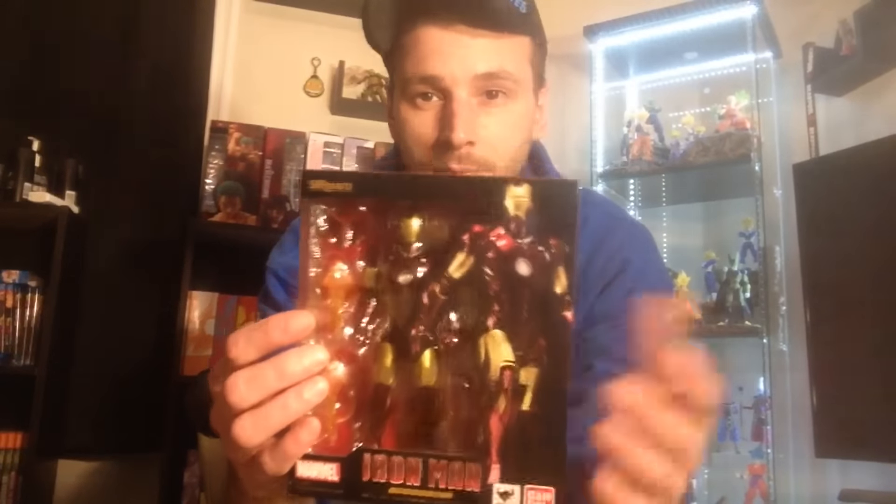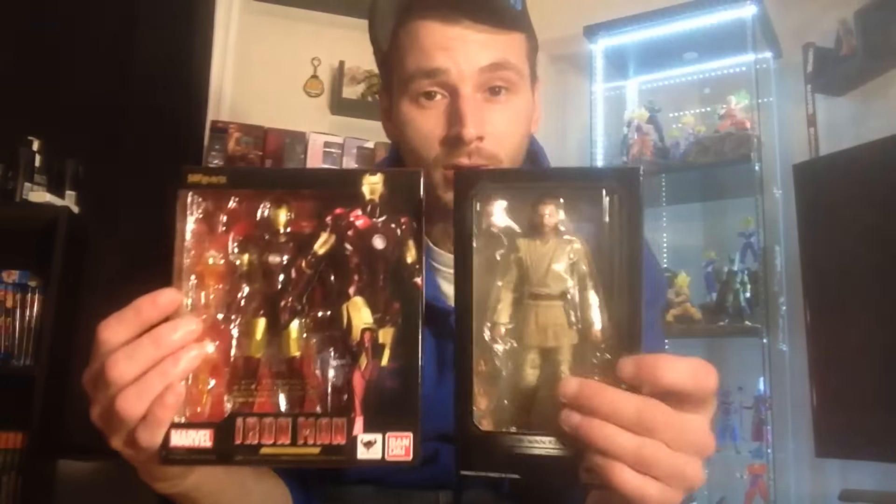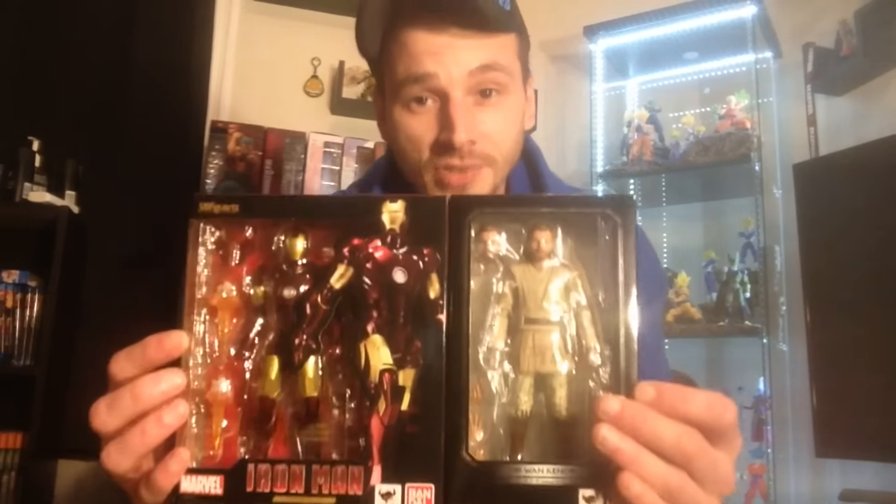It'll probably be a day or two after, so later this week I'll be reviewing Iron Man, and tonight or tomorrow I'll be reviewing Obi-Wan Kenobi. That's my quick toy haul and unboxing video — hope you enjoyed it! If you want to support the channel, don't forget to subscribe, share, and give it a thumbs up, because action figures are awesome. Thanks for watching!